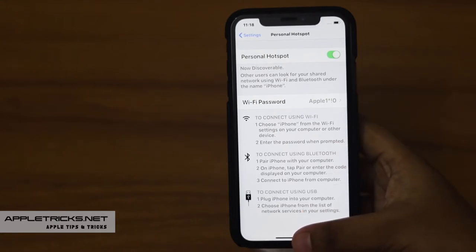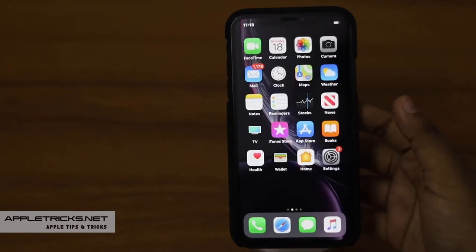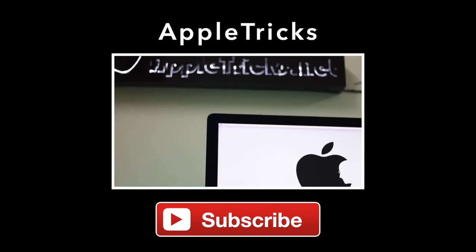This is the way you can make your iPhone XR into a Personal Hotspot. Thank you for staying with us. Like, share, and let us know your opinions, or ask anything you want to know on the topic in the comment box. We have added a related video and article on the topic down in the description. Check it out and always stay with Apple Tricks for tips and tricks for Apple and Android devices. Thank you.